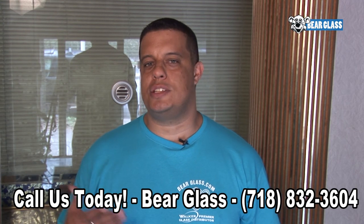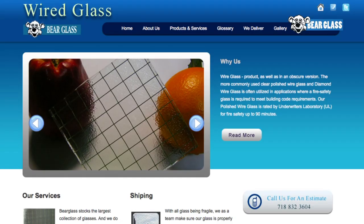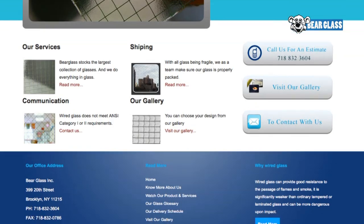Here at Bare Glass, we specialize in wire glass. Wire glass is found throughout the nation in schools, hotels, and various businesses.